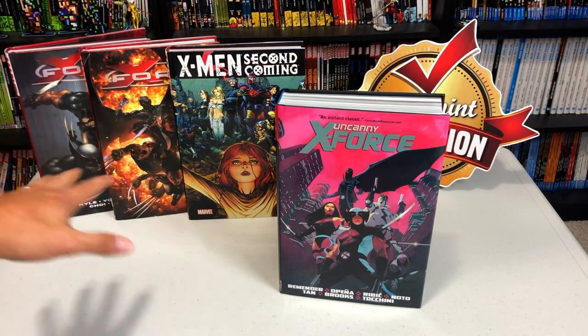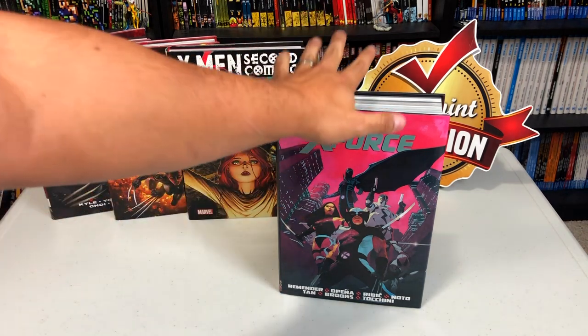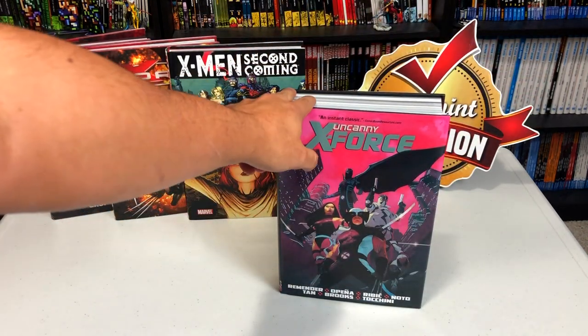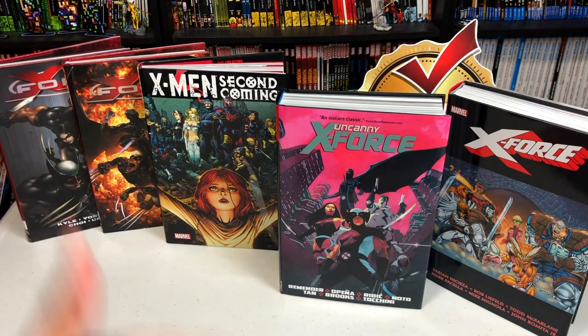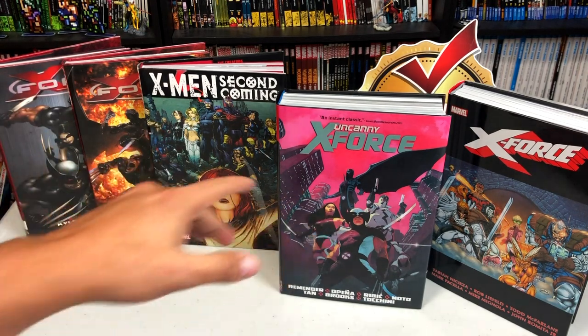What I wanted to do is showcase some of these books back here because while you can read this — it stands on its own, you don't have to read anything, you don't even have to read X-Men to enjoy this — but for those of you that are completists and have to read everything in chronological order, I don't mind talking a little bit about that.